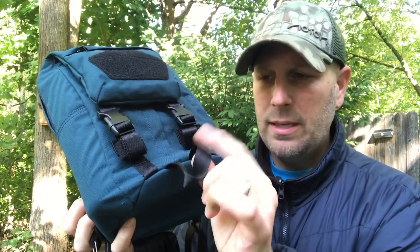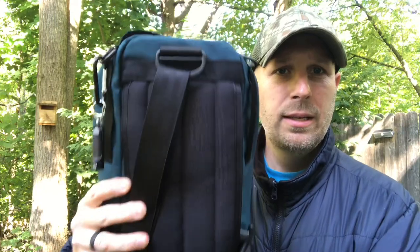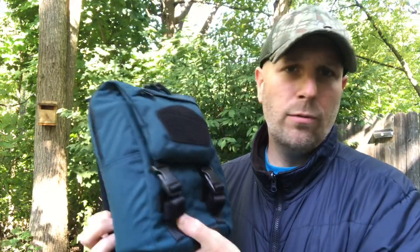All your webbing is similar to a car seat belt, so it's obviously super strong but also not abrasive on your skin. Here's a look at the back — just high quality gear overall, as is true for all Maxpedition gear.